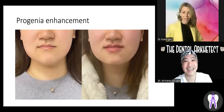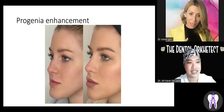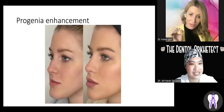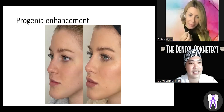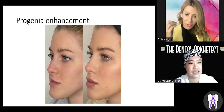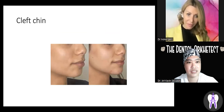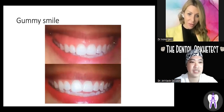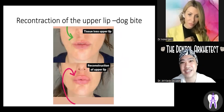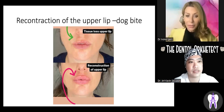This girl also had progenia. She had problems with the nose, mid-face, and mandibular overgrowth. Through many small optimizations of the mid and lower face, she looks very nice now. Since she's in her 30s, we can't do anything with the bone anymore — but if you can't touch the bone, you touch the muscle, and then the fat pad, and you can achieve beautiful corrections.